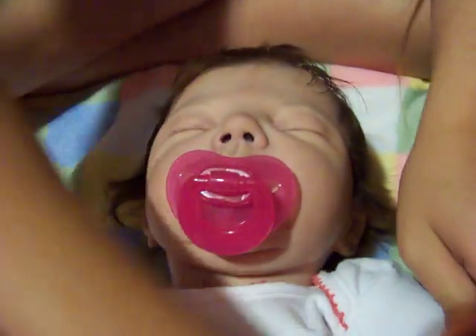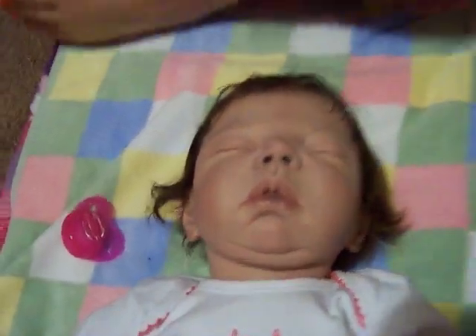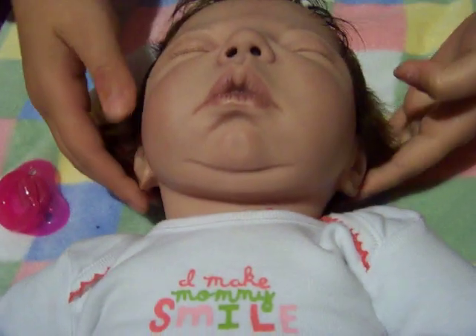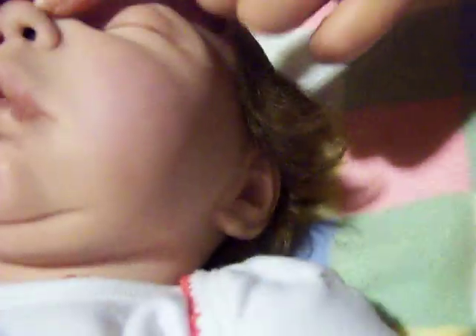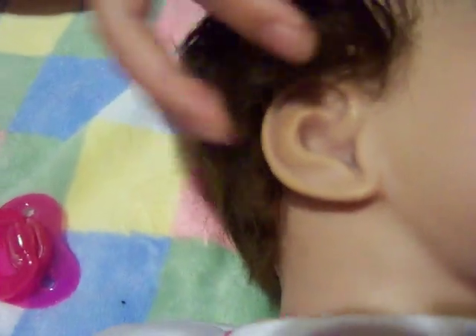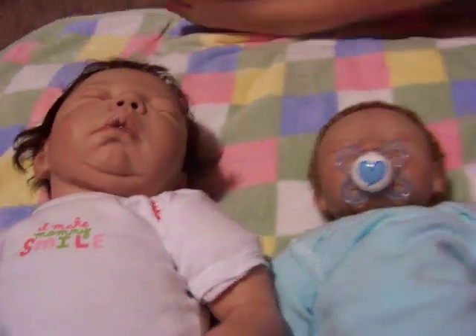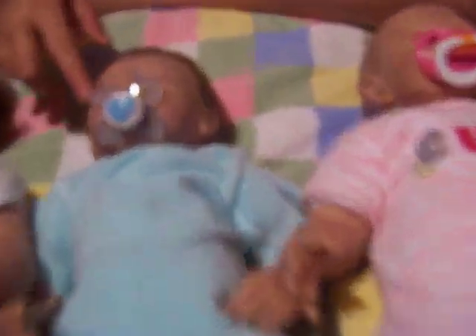She has a brown body. Her lips look like — sorry. She has a little double chin. All my reborns' noses are open. Their ears look realistic. And all of them have real eyelashes.